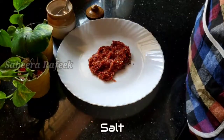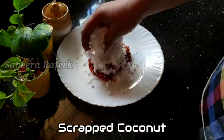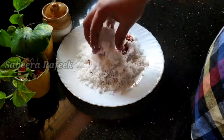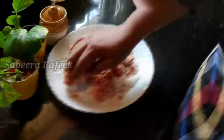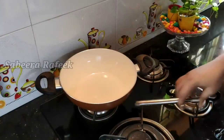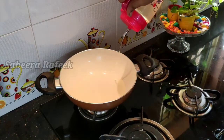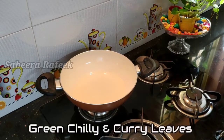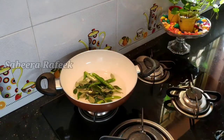I will mix it in a little bit. I will mix it in a frying pan. I am going to fry it a little bit.